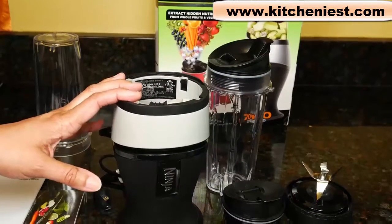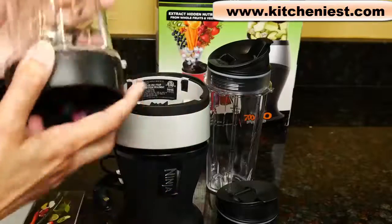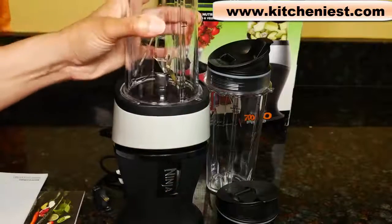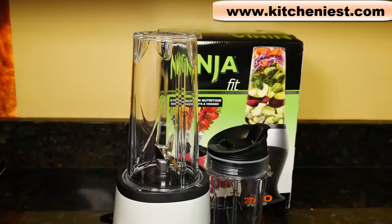It's extremely simple to operate — there are no buttons. Put your ingredients in the cup, screw on the blade, put it in the base, push down and hold to blend, and let go when you finish blending.